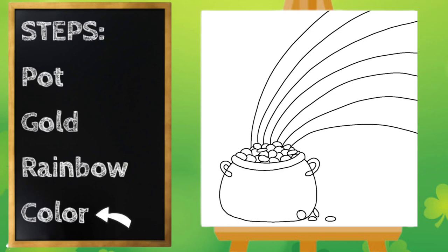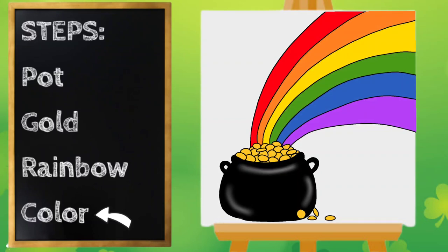I think that looks great and we're ready to color. Our drawing looks awesome! Pause the video if you need to finish coloring. Thanks for drawing with me — have a great day!